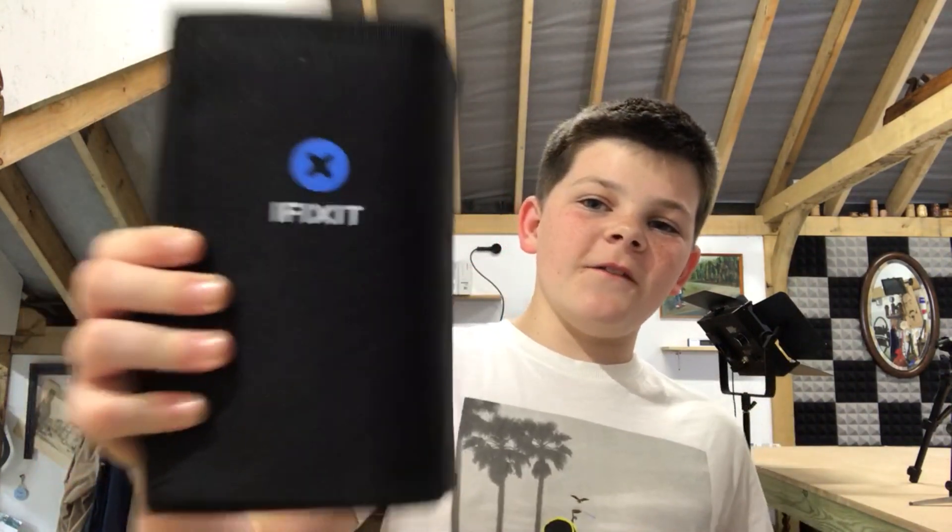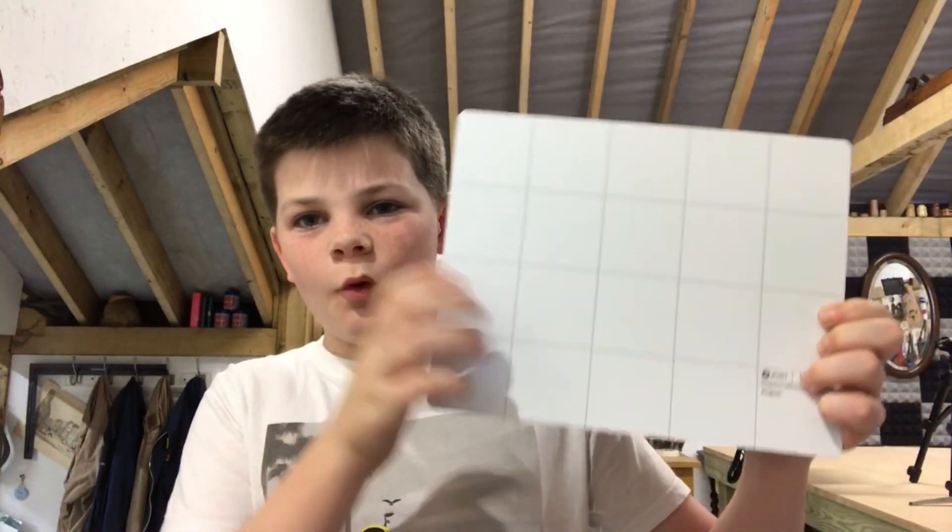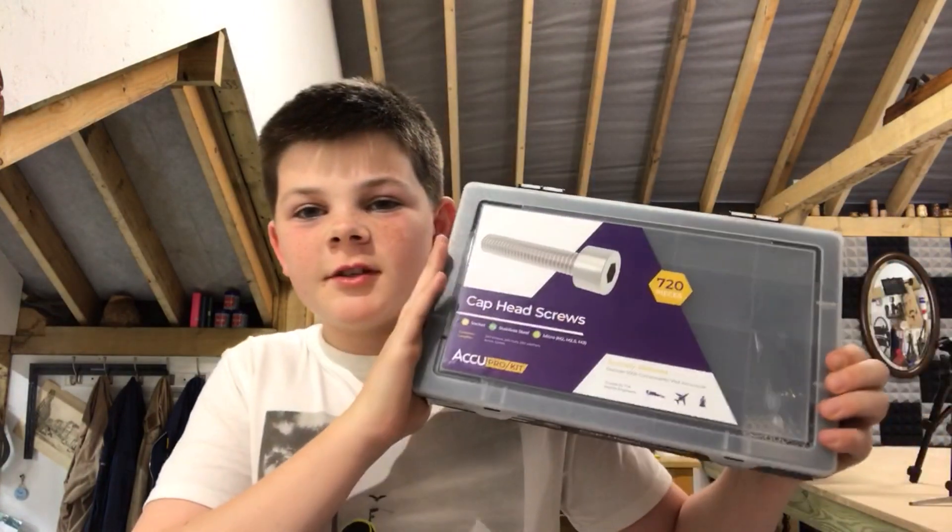While I was at Maker Central, I was looking around the stands and I saw this company called iFixit. I helped someone called Matt Odgan fix his girlfriend's phone - the screen was cracked so I replaced the screen. Since I helped him, he gave me this iFixit kit, a magnetic whiteboard to keep all your screws organized, and some cap head screws, which is also very cool.